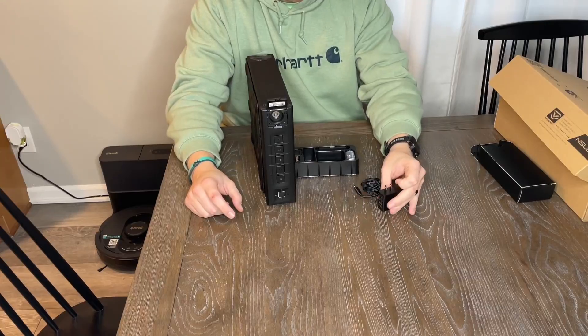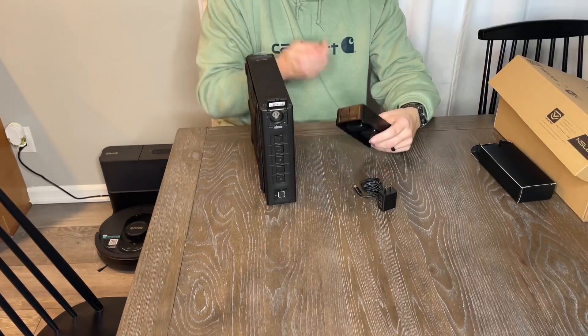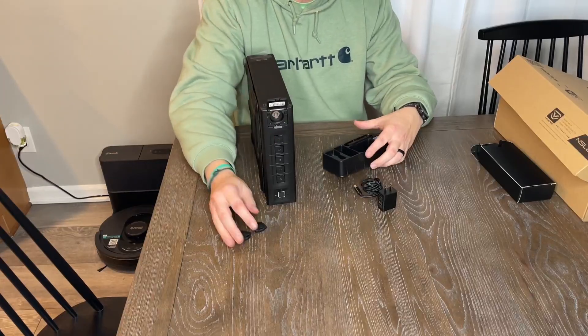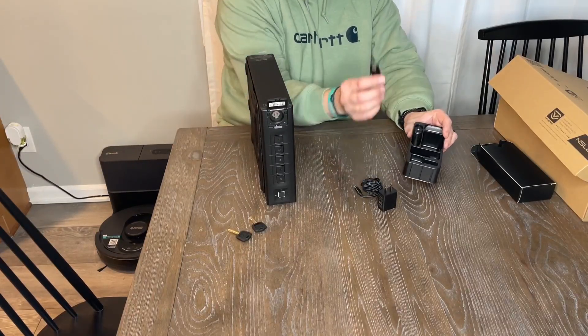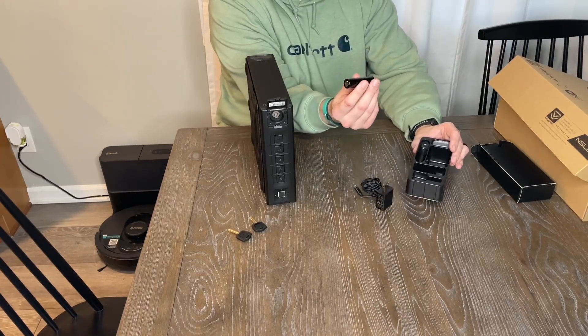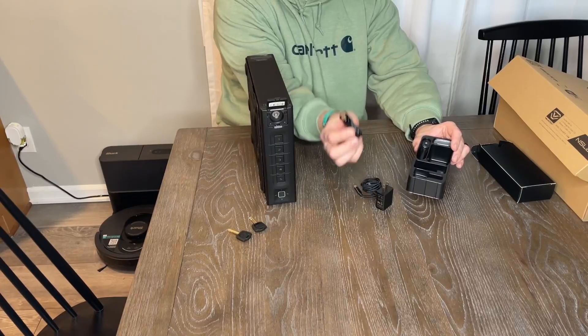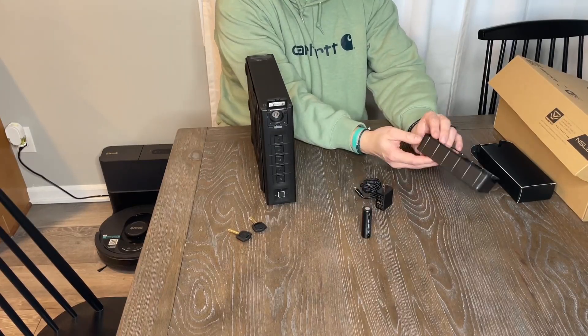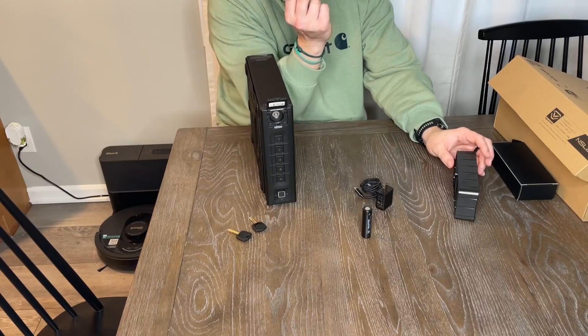You get a power bank or power brick. Two keys for the master lock. A backup battery — you can leave this plugged in at all times, and if the power goes out you have that backup battery, though I'm not sure how long it would last. And it comes with four screws.